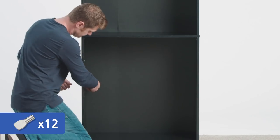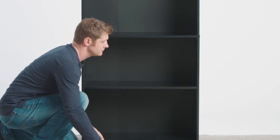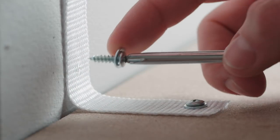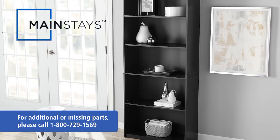Insert four shelf supports at your preferred height and slide the shelf onto the support. Repeat for the other two shelves. Attach the safety strap to the wall — see assembly instructions for details. Congratulations! Your Mainstays 5 shelf bookcase is fully assembled and ready to use.